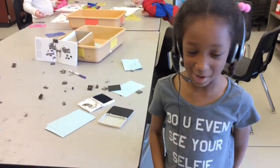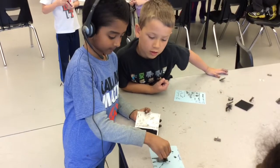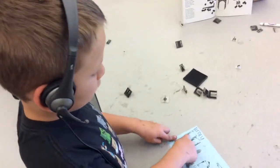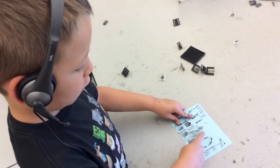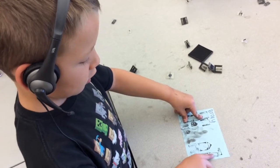At this station, we're making buildings. Use these stamps to make our buildings. I made this with squares, and this with triangles, and this is a building.